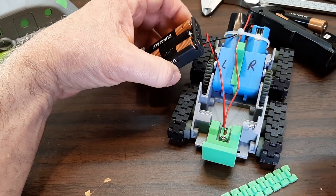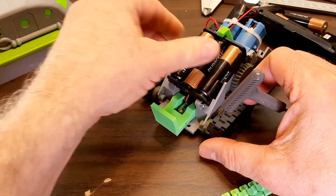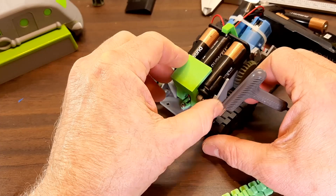The battery fits in like this and that swings through and clamps down.